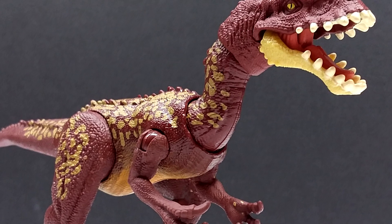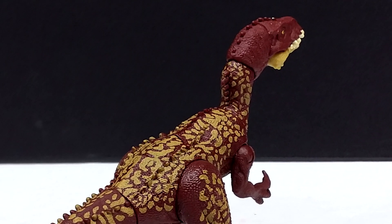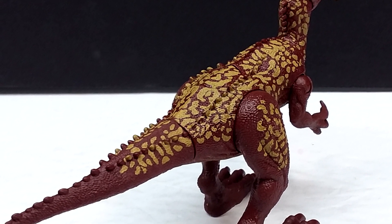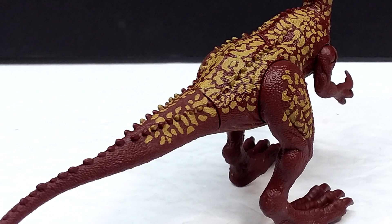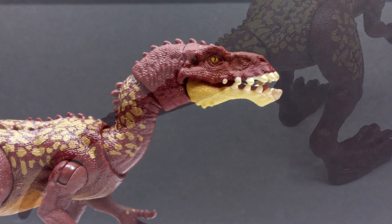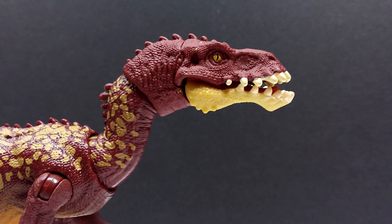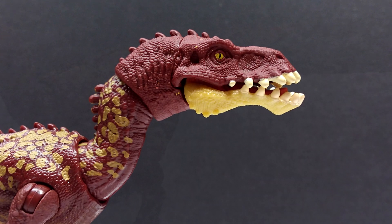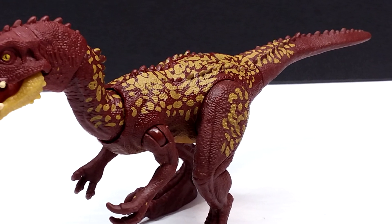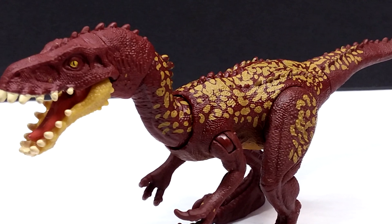The coloration looks nice for what it is — it just could have been better. The sculpt is fantastic for a Mattel figure: extremely highly detailed and a pretty nice replication of a Masiakasaurus — not perfectly accurate, but it looks cool. The detailing is very vibrant throughout the entire figure, which is always a huge plus. The articulation is fun with a decent range of motion, and the action feature is acceptable if not Mattel's best offering. Overall it's another fun release — nothing groundbreaking but definitely enjoyable.